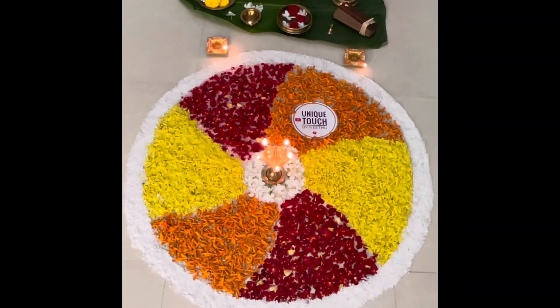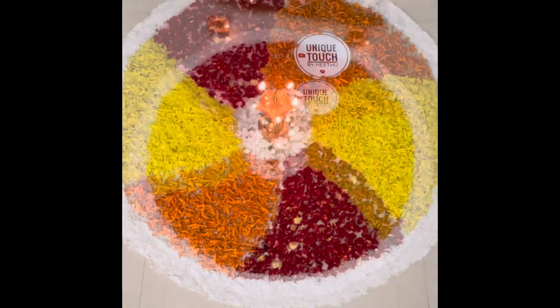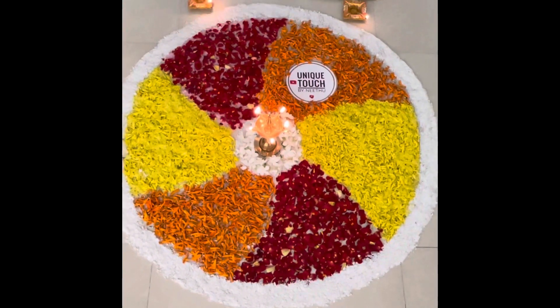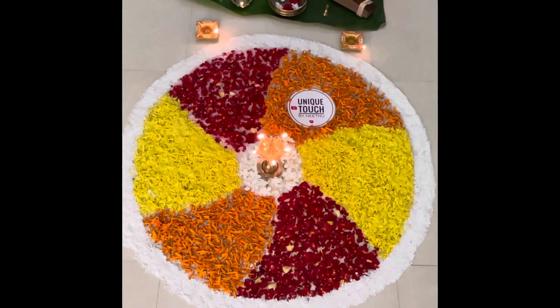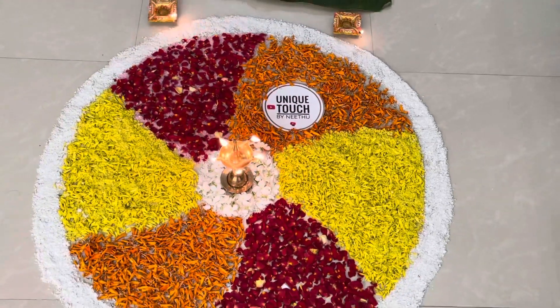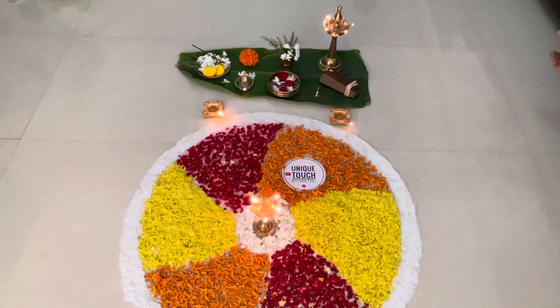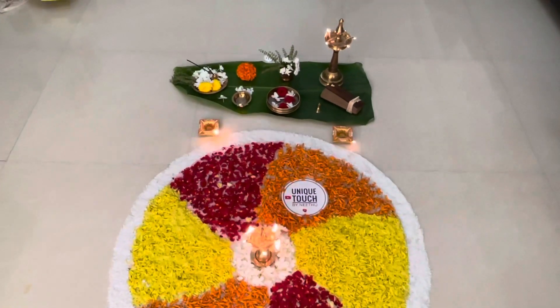This is how we made our flower rangoli. In this, we have the traditional lamp — it is lighted — and in a banana leaf, we offer different things to the garden.